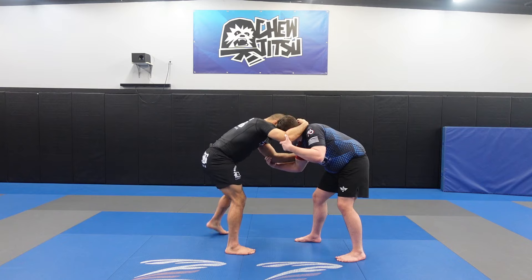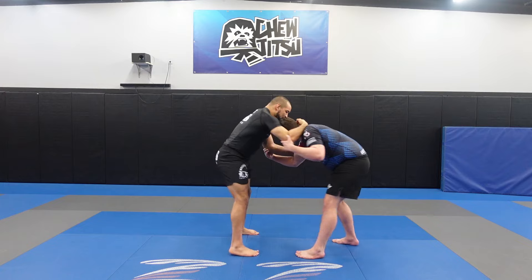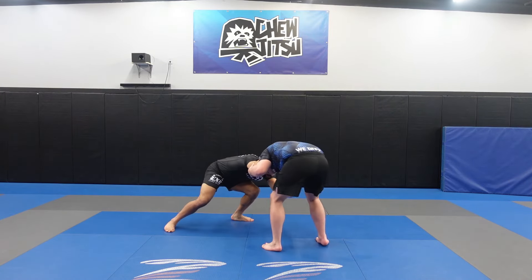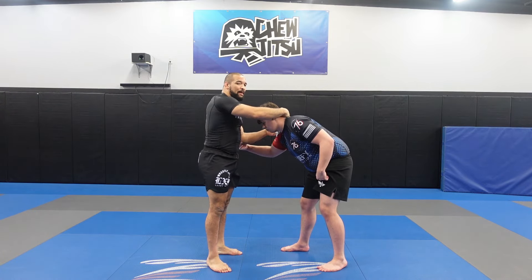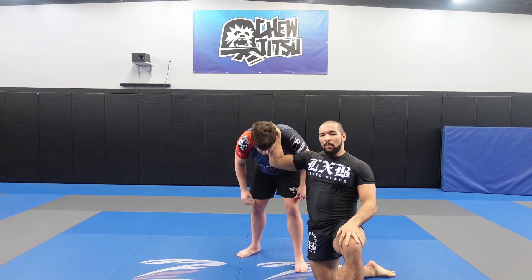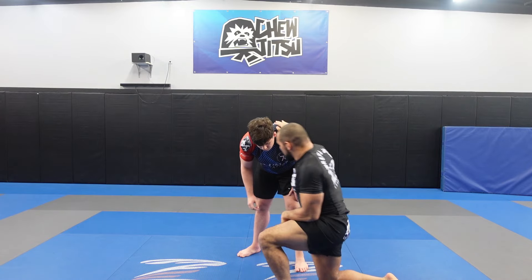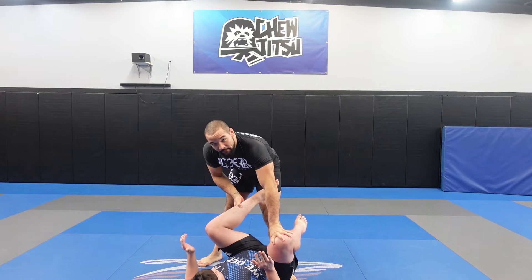I'm going to move back and circle, pulling and snapping his head hard. As I'm doing that, I'm also lowering my level. After I've lowered my level, we can go ahead and just keep the head and get our hand behind the heel. Once we've got our hand behind the heel, we can go ahead and toss the head and pull the leg in. And then we can start to go up and finish.